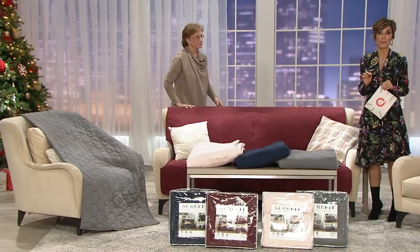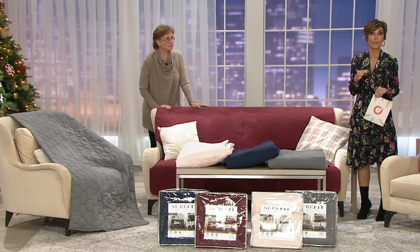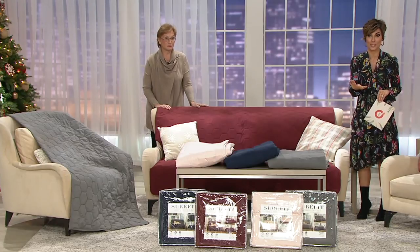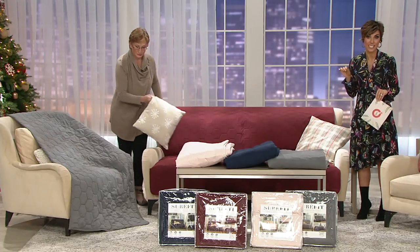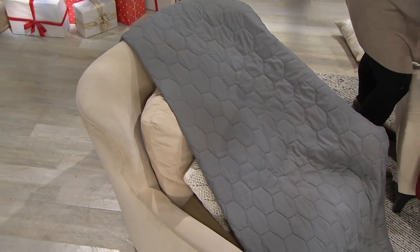Let's make sure everybody understands the pricing — it's new today and we were able to bring it at a $49 price. The comparable retail value is much closer to $70 — it's $67 and change. And of course with EasyPay you're looking at $12 and change.